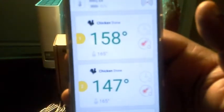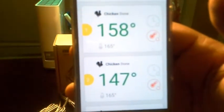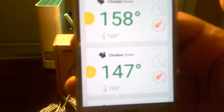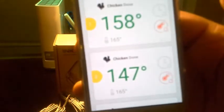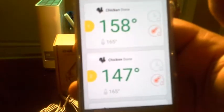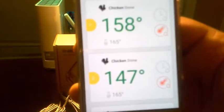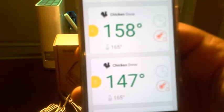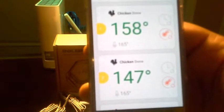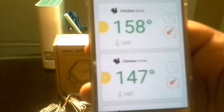My chicken is almost done — at least the one on the bottom closest to the wood. It's telling me that one is at 158 while the one just above it is at 147. That's great to know, because usually when you think one half is done you assume the other is too. But now you actually know — you don't have to guess. I can go out there and pull the top one out while leaving the bottom one in.